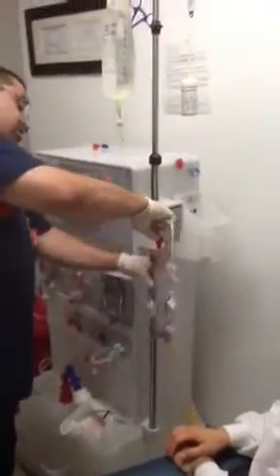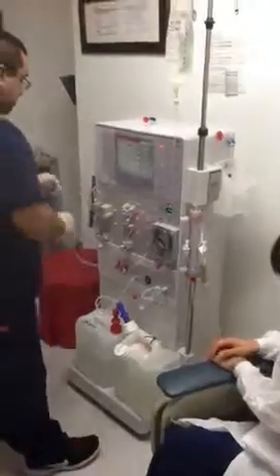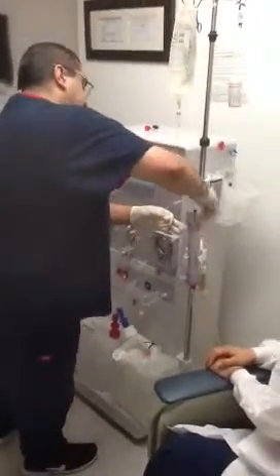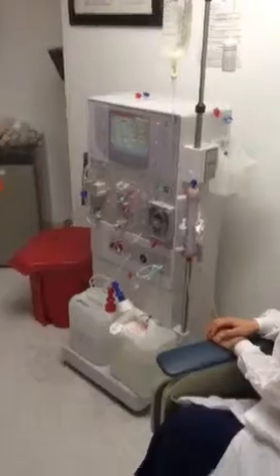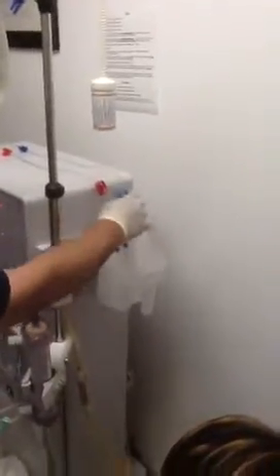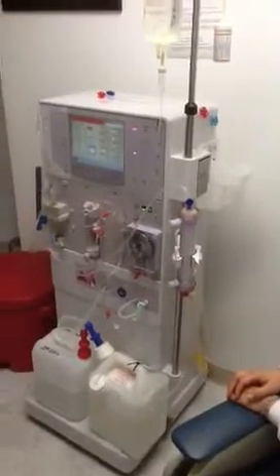Then connect the arterial bloodline to the arterial side of the dialyser, which is the numbers on the arterial side. Once you have that connected, flip your dialyser. Get your venous bloodline to the dialyser and connect it to the venous side of the dialyser. Push start and lower the blood flow to 200. Wait until the prime stops — it will prime about 300 cc of saline through the dialyser and empty it out through the venous into the bucket. It's rinsing out any remnant or air in the dialyser.